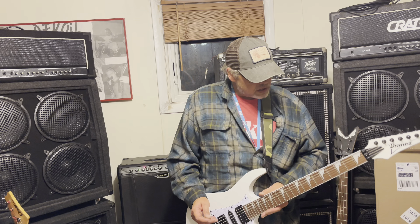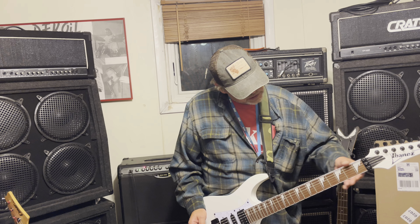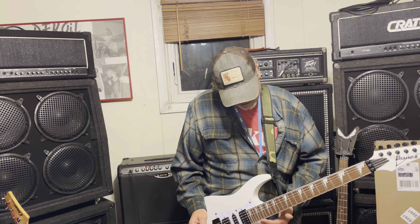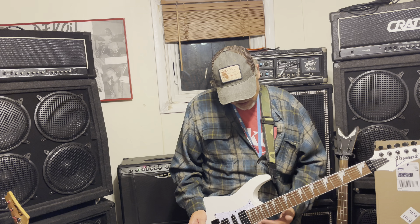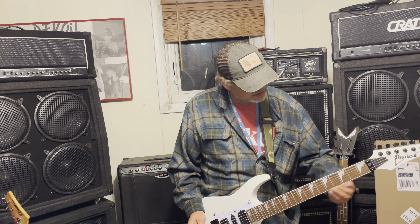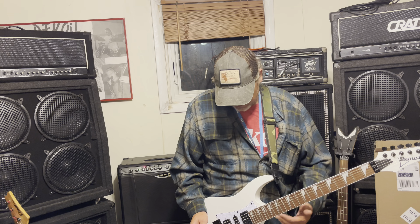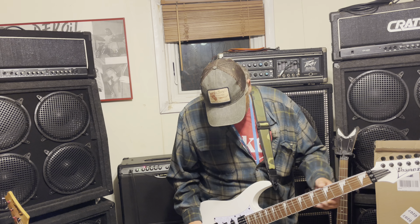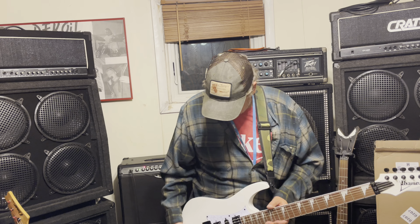I'm going to play this new one here and see how it sounds. Putting it on — first impressions — the frets up at this end feel great, but as we get down here they're getting a little sharp. I may have to touch those up just a little bit. Other than that, it feels great.